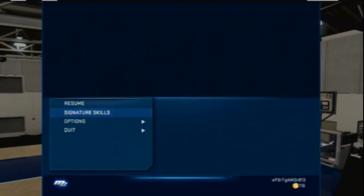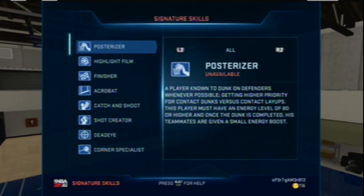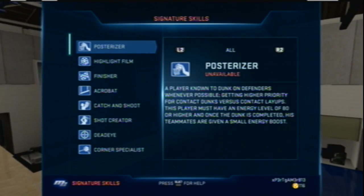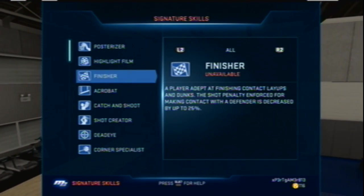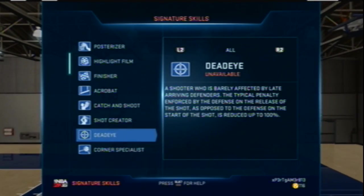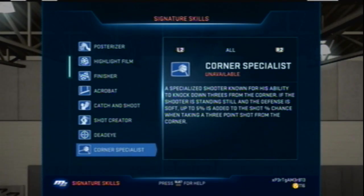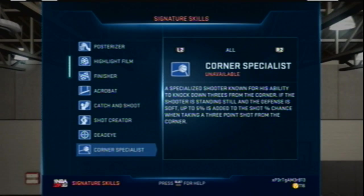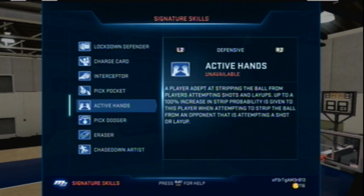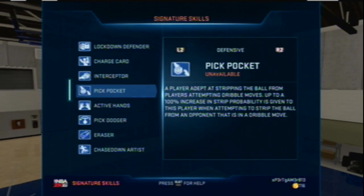The badges I'm going to get: I always put posterizer on every player except my small forward, who has mostly shooting badges. For this point guard I'm definitely getting posterizer, finisher, and dead eye. I might get catch-and-shoot. I'm not getting corner specialist because it doesn't work for me. Active hands is a must for my point guard — I used to use pickpocket but active hands is better.